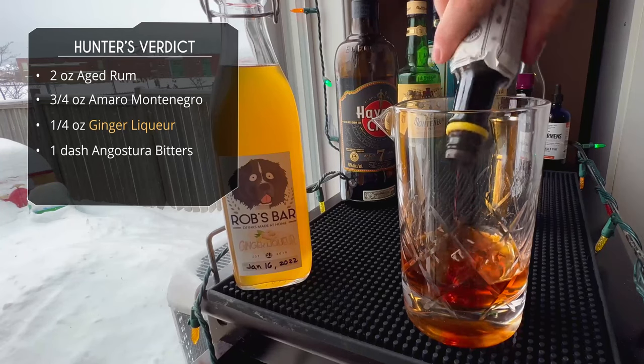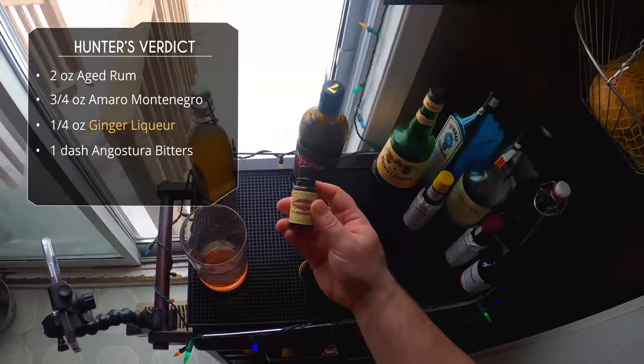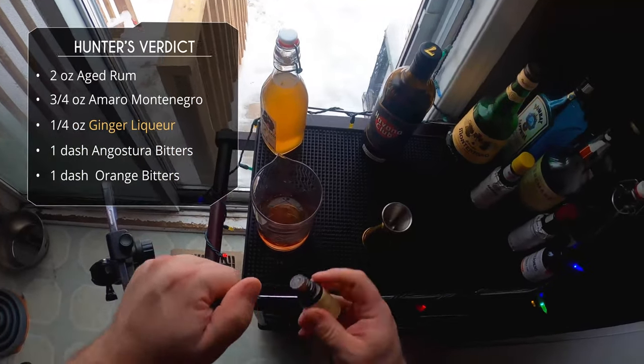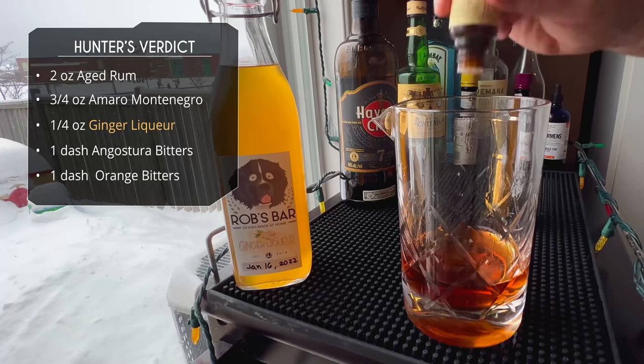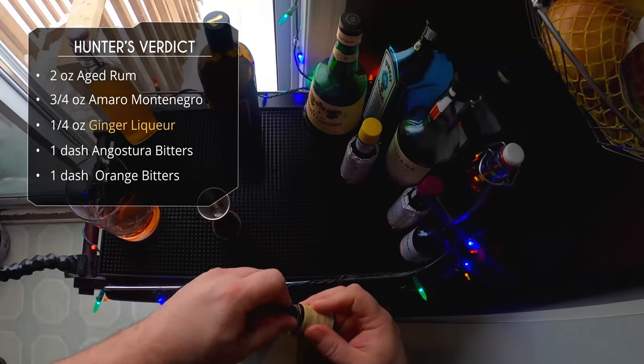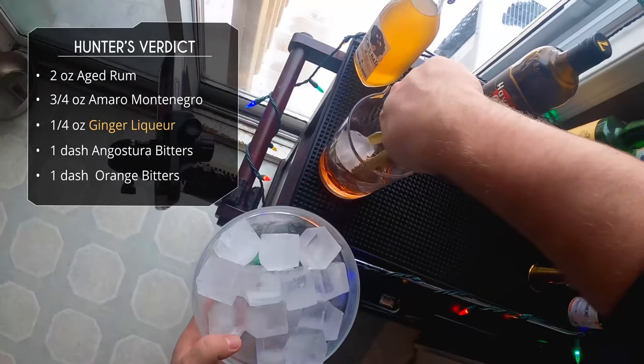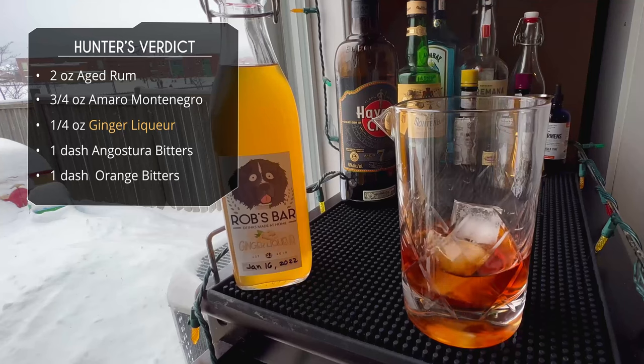After that we're going to do a couple of bitters: one dash of Angostura — I always do extra dashes — and then one dash of orange bitters. I was out of orange bitters so I'm going to use grapefruit bitters; they're both citrus, so why not. Those little bottles dash very slowly, so it came out to about four tiny dashes.